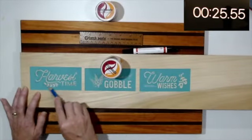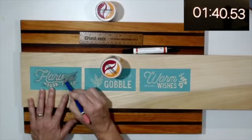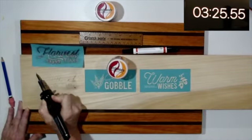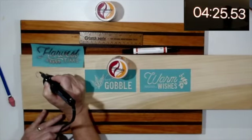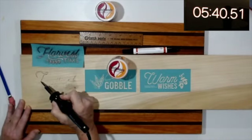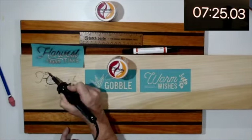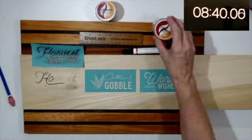First up is the traditional wood burning tool. I also wanted to show you how long each of the processes take, so take a look at the clock in the upper right hand corner. I used a pencil to transfer the pretty design onto the wood. I was on the struggle bus with this for eight minutes and was only able to get the H completed. The tip didn't seem to be getting hot enough and I really struggled with the grains of the wood. All in all, I don't think that I did a very good job.